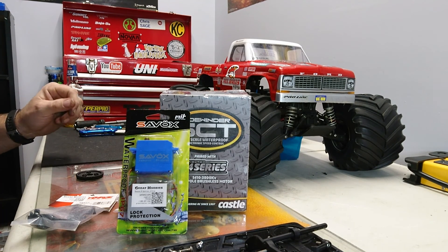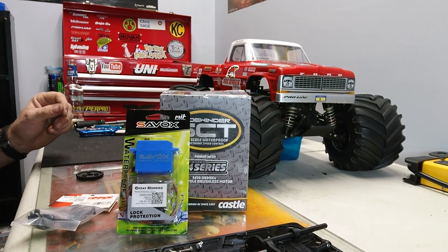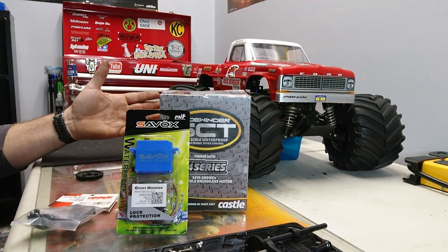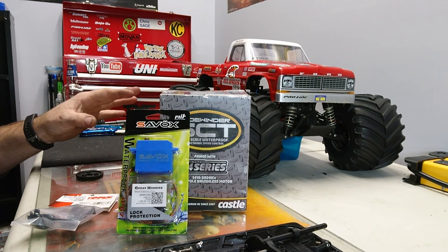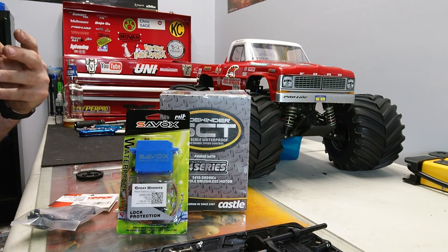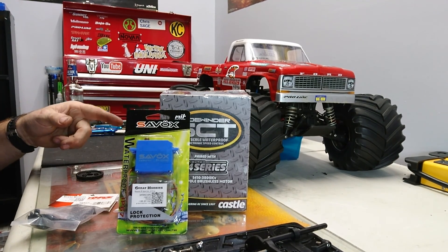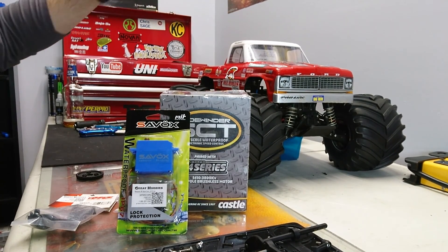I decided to do the monster conversion kit after I saw the J Concepts Slash 4x4 monster truck. But J Concepts is about $125 plus shipping for me to get it, so I just kind of went to my tire bin, grabbed some Claw Buster tires, and had the old Ford pickup truck body already there.